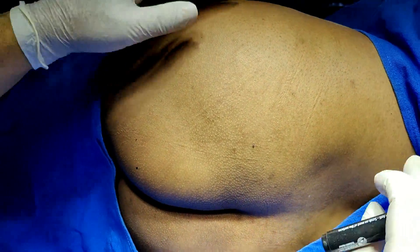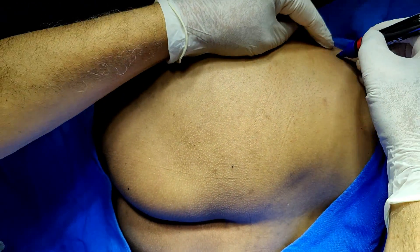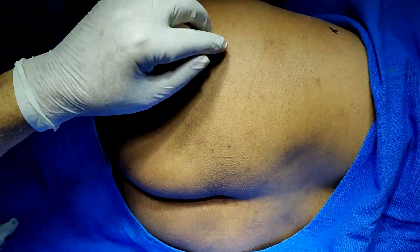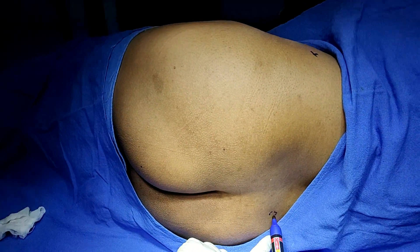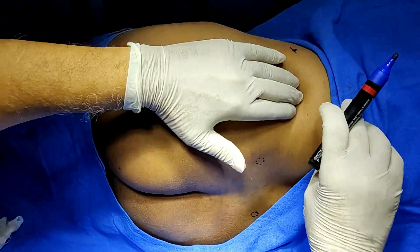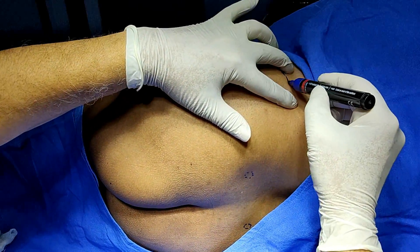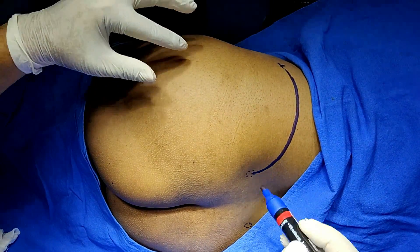We are marking certain landmarks. First, palpate the iliac crest — this is the top of the iliac crest. The posterior iliac spine is represented by a dimple here. We will draw part of the iliac crest from here to here.